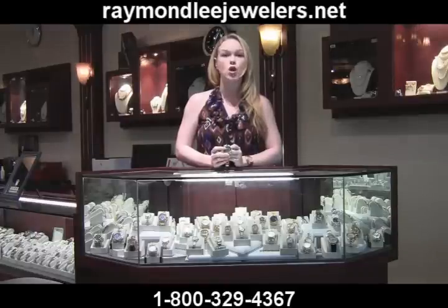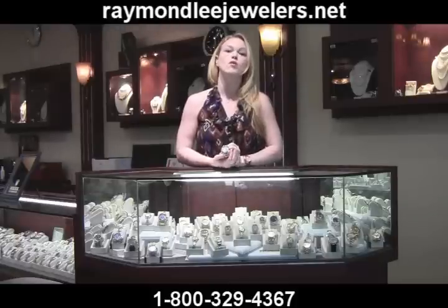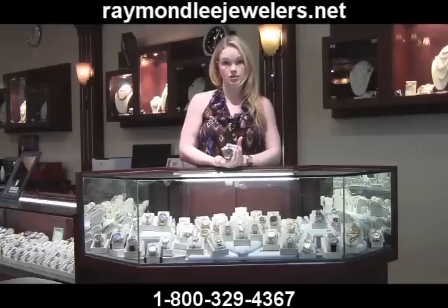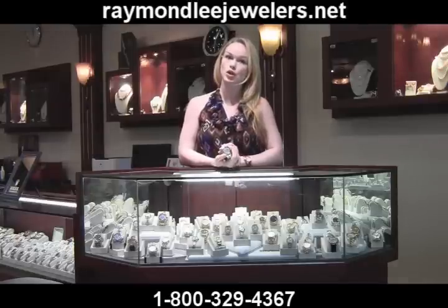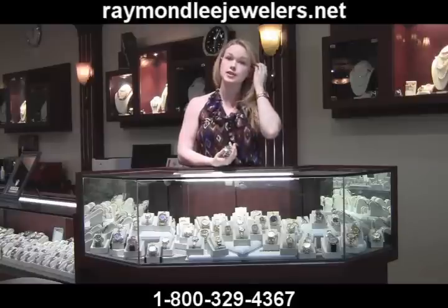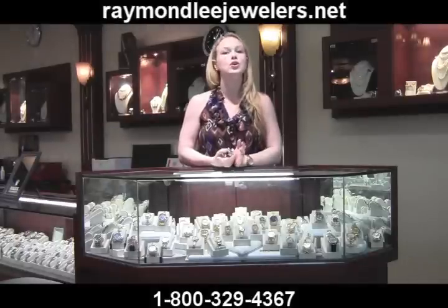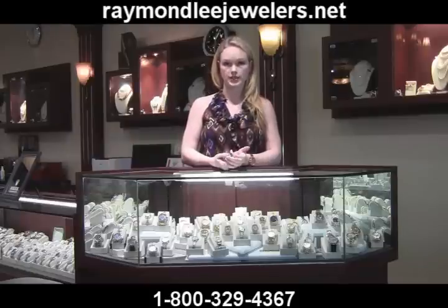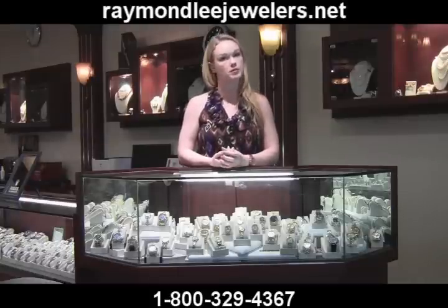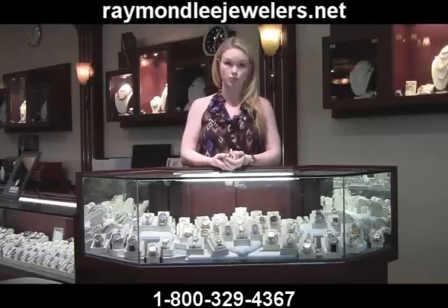Also look out for fakes with the wrong lugs — the Milgauss is curved to wrap around the wrist slightly, whereas these are too pointy. Moreover, the case size itself is off; this fake's case is too thin and too small. As is true with most Rolex fakes, the knockoff is entirely too light. A genuine Milgauss is solid and substantial in the hand and on the wrist, with a case that measures 40 millimeters in diameter. If you ever have any suspicion that something is off when buying a pre-owned Rolex, it probably is. You're better off dealing with a more reputable seller or visiting a jewelry store that is authorized to sell pre-owned Rolexes.